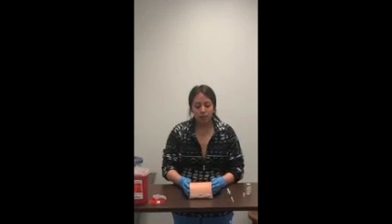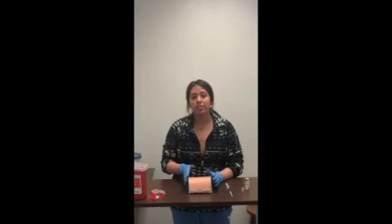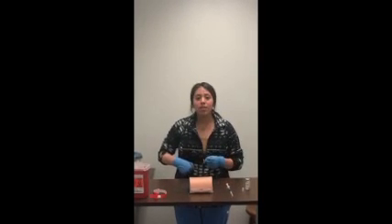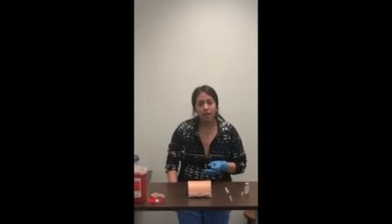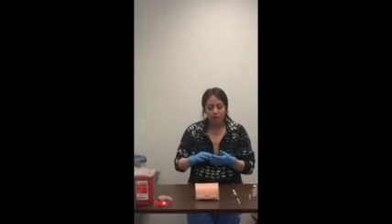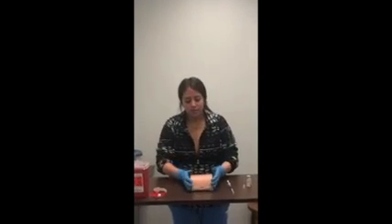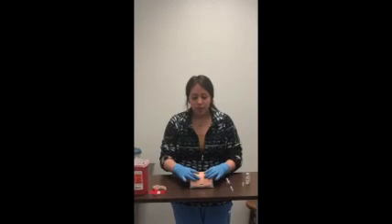I will state the five subcutaneous sites where you can give an injection: the abdomen, upper buttocks, outer thigh, upper back of the arm, and the love handle. Today I will be administering the heparin in the abdomen.